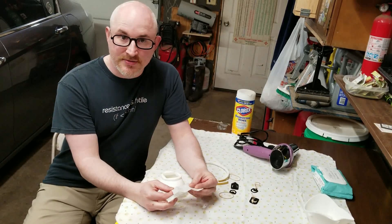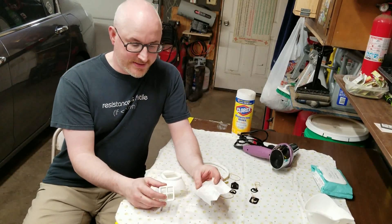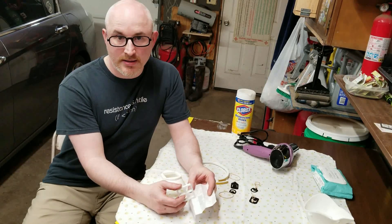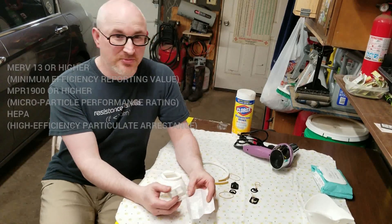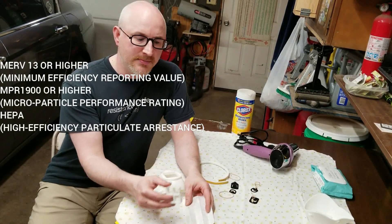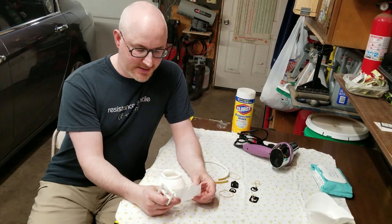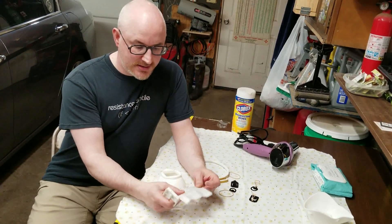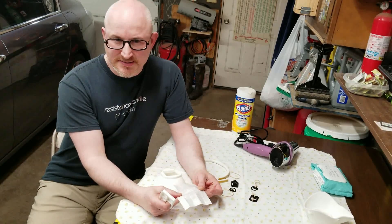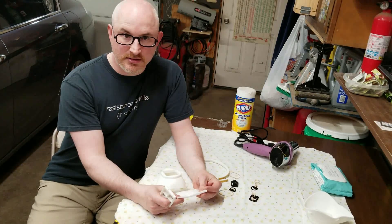You take a filter media — whether it's an N95 that's been cut into four squares, or whether it's HEPA or NPR 1900, 2200, or 2800. Basically that's the minimum particulate size that can get through the material. This will stop viruses, bacteria, etc. So what you do is cut that into approximately two-and-a-half-inch squares based on your window, or you can double it up if you want a little more protection.